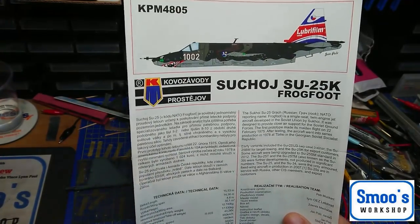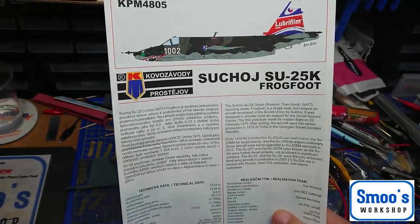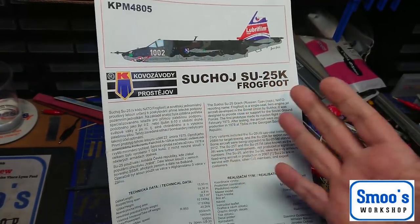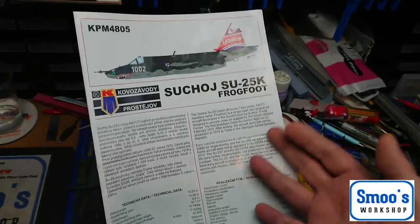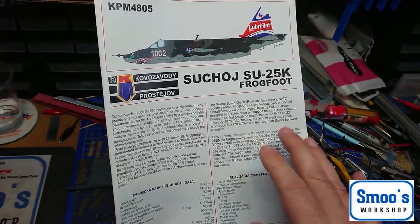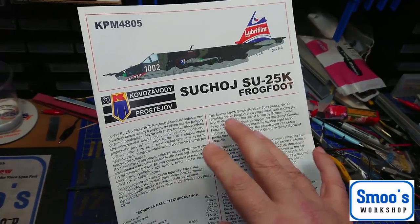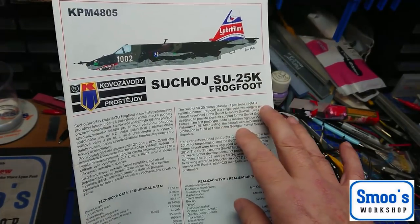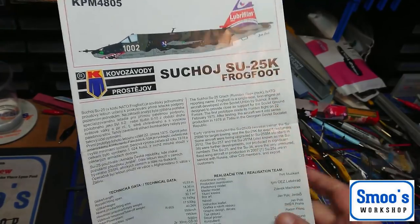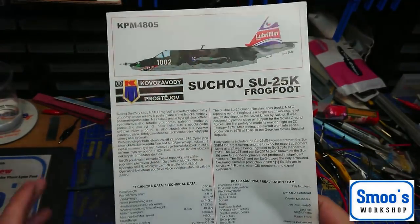It's a SU-25K Frog Foot. Somebody actually put an interesting comment up because I've put some pictures up on my Smooth Workshop page. Somebody commented and said, 'If you had a whole fleet of these Frog Foots, would they be called Frog Feet?' Debate!